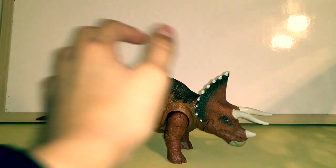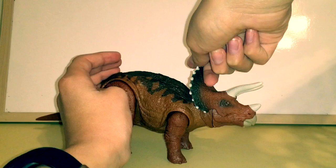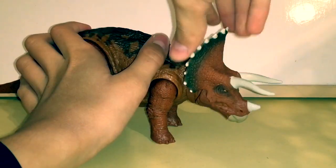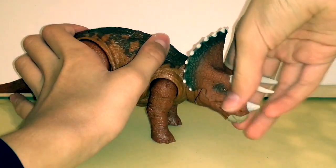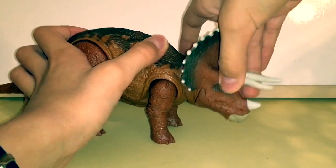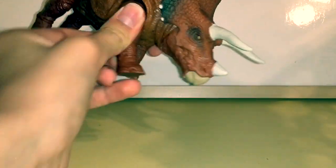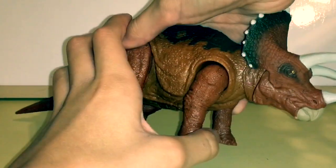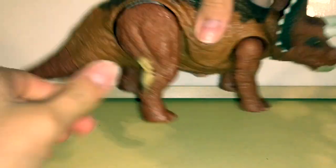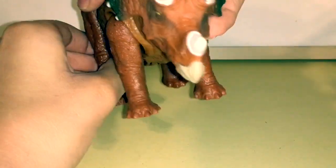Before demonstrating the action feature, let me show you the articulation. The head can move up and down and side to side, giving some really realistic neck movement. The front legs go forward and back and out a little bit. The back legs pivot out and back in, and they also rotate 360 degrees, which is really nice.